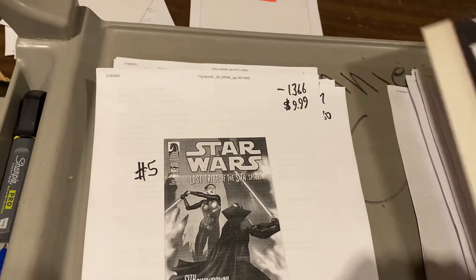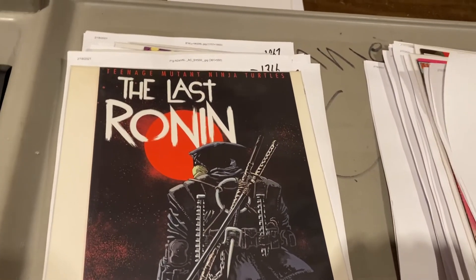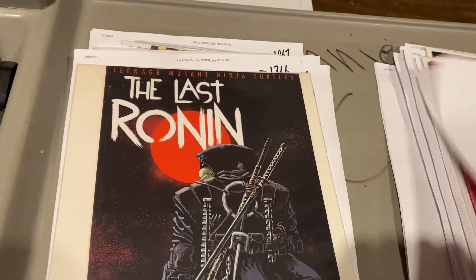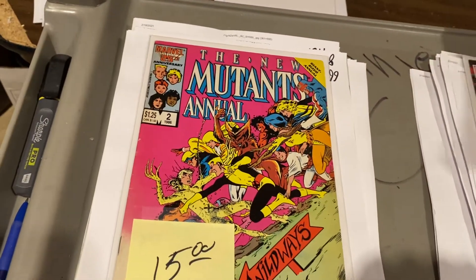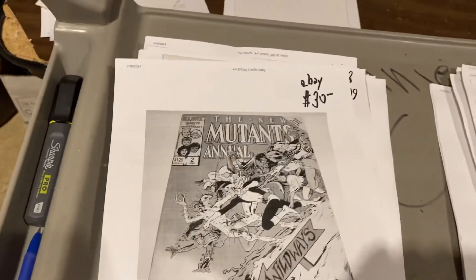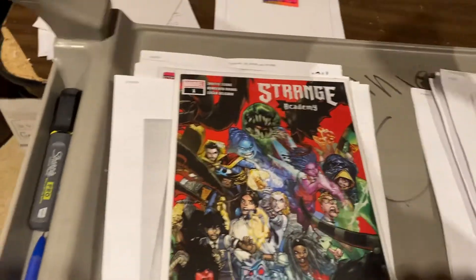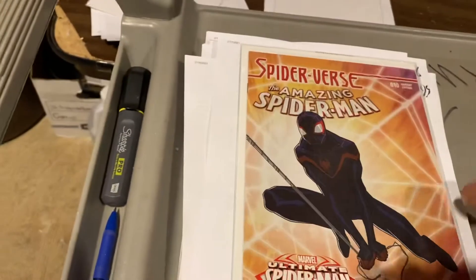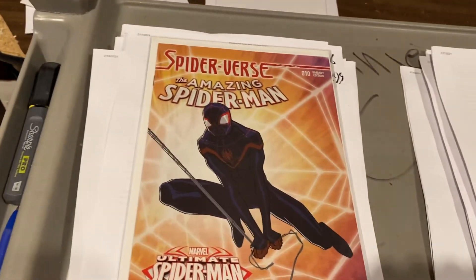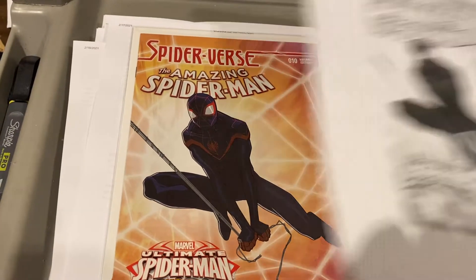Teenage Mutant Ninja Turtles: Last Ronin No. 1. Number 2 comes out today — or yesterday — $99.99 on that one. Beat-up copy of the first appearance of Psylocke, $30 on eBay. Strange Academy No. 1 — I believe that's a fourth printing — $29.99. Here's Miles on the cover of Spider-Verse, Amazing Spider-Man variant. We only got $9.99 for that — if we get any more of those, we're definitely raising the price.